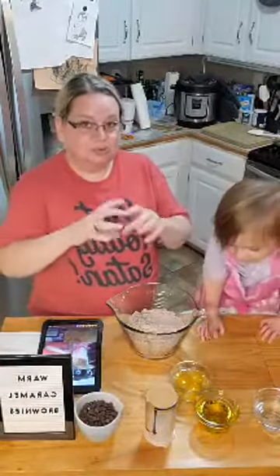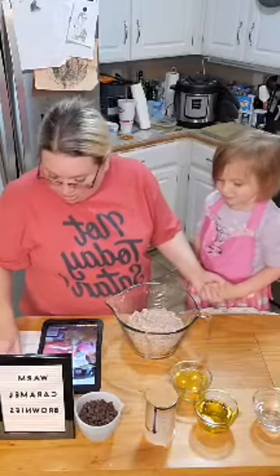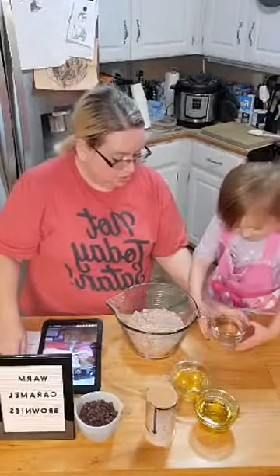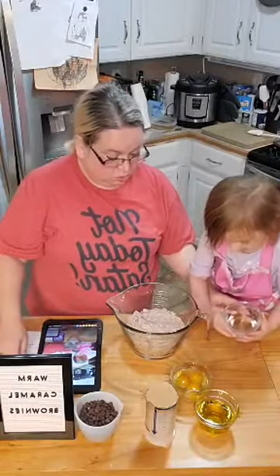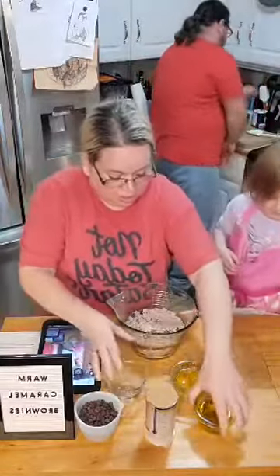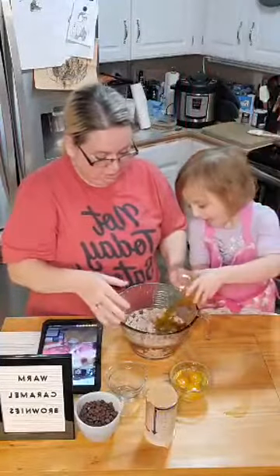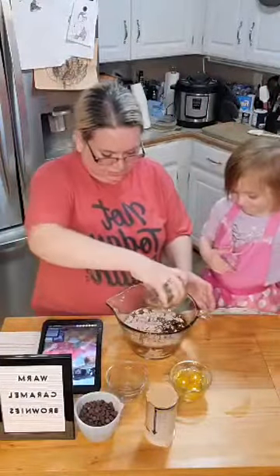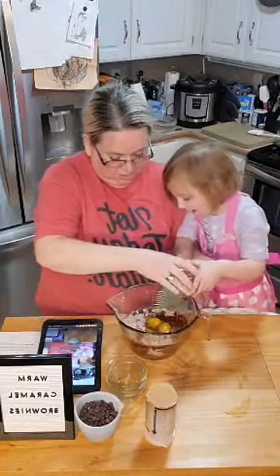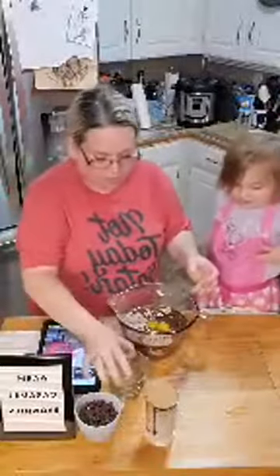So do you like the edges or are you a center brownie person? Now we're going to pour this water — so gently pour this water in. Done with that one. The oil. Gently. And then the eggs. Gently, ready? There we go. Water, oil, eggs, and a quarter cup of brown sugar.